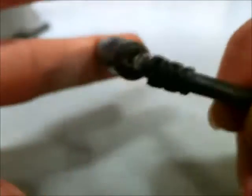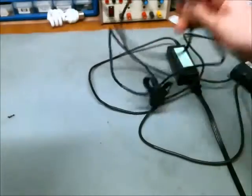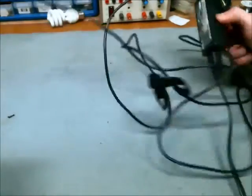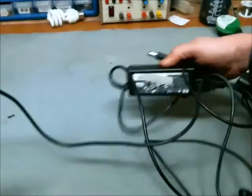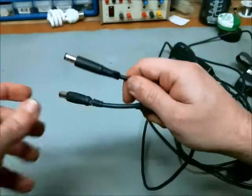Probably replacing the tip is going to be the solution. I went digging through my power supplies and I found one that has the same tip but a different voltage and a different current, so I won't be able to use that power supply, but I will be able to use the tip to replace this tip.